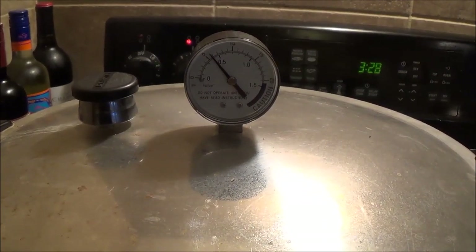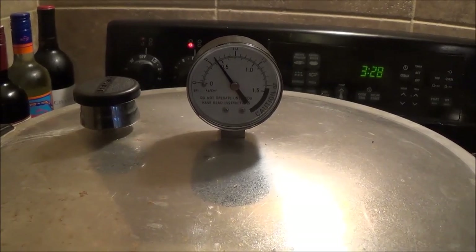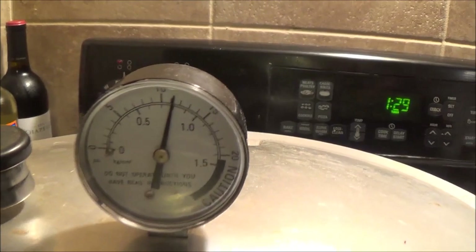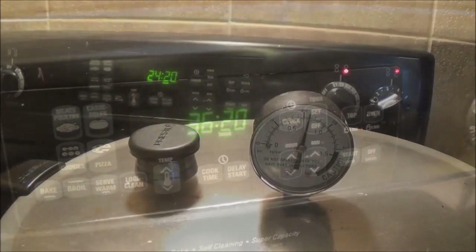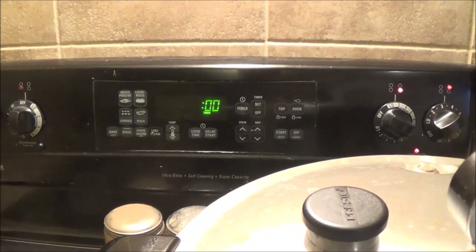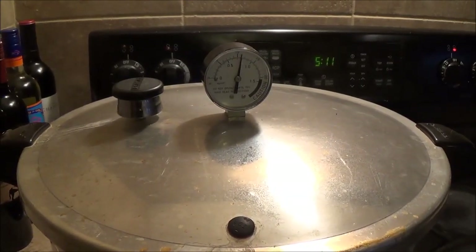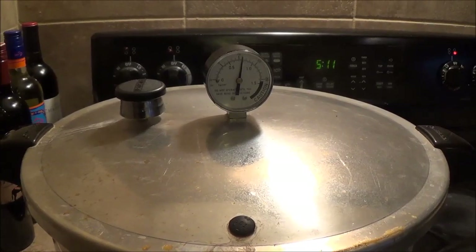For my altitude where I'm at here, I need to run this at 11 pounds. And since I have meat products in there with the hamburger and bacon, I'm going to have to do this at 11 pounds for 90 minutes. We're just going to let that come down all by itself until we have no pressure in there, and then we'll open it up and see what we ended up with.